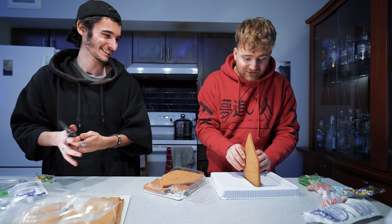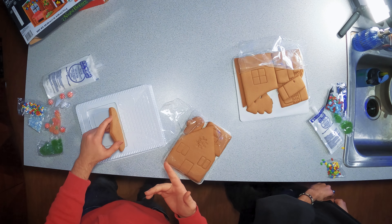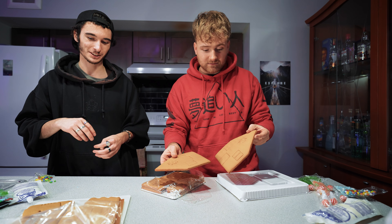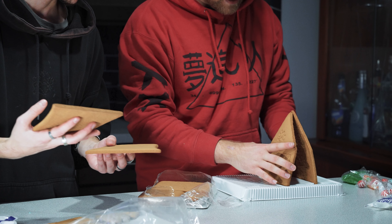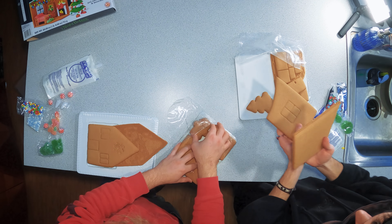Do you think if I build a house, I just put the frosting around it to connect it like glue? I think so. I've never built a gingerbread house. Well, I got double — they gave me double pieces. I just hope it works as good as it looks on the box. I think you just have to put the walls on. This is actually really hard.